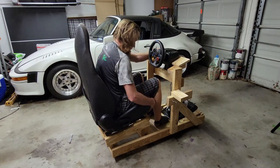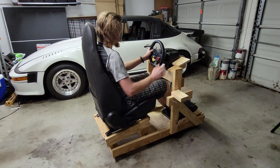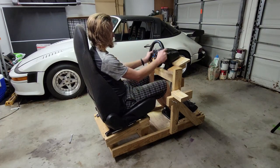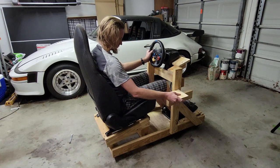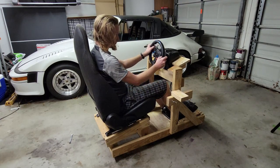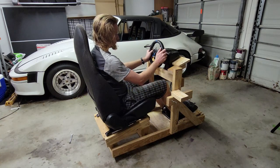Now that it is all together, I just need to give it a quick test to make sure everything still works and is where I want it. I actually forgot that I still had to mount the H-shifter — technically I don't need it, but I like to row through gears in certain games, so let me get that on and then I can actually say it is ready to race.